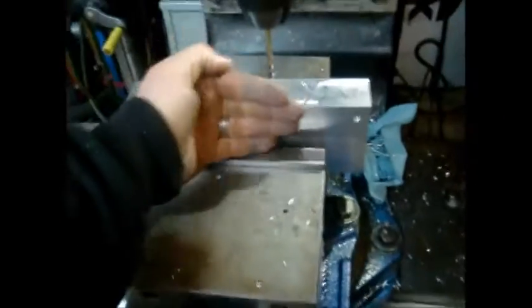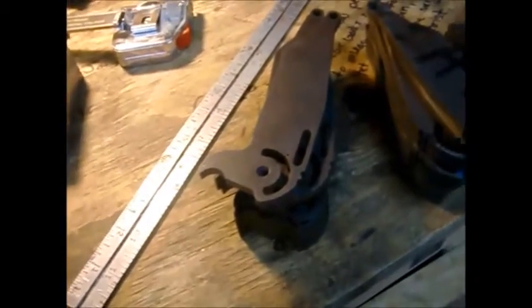Set the blade in there vertically, come over to the side here, tilt the head of the mill a few degrees, and mill off a bulk of the material. Then send them out for heat treat, and when they get back I'll grind the tip into them and grind the milling marks out — it just saves me a lot of belts and hassle.